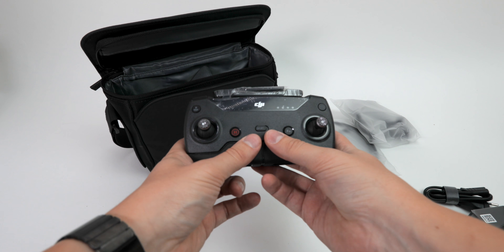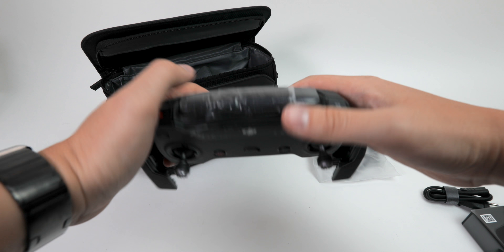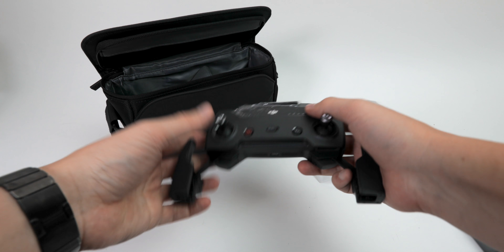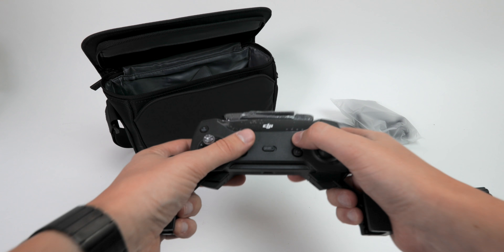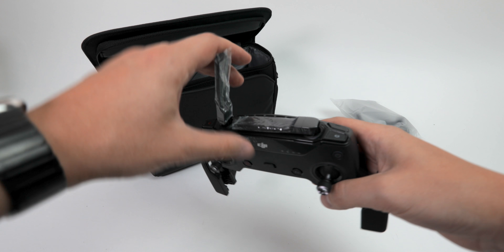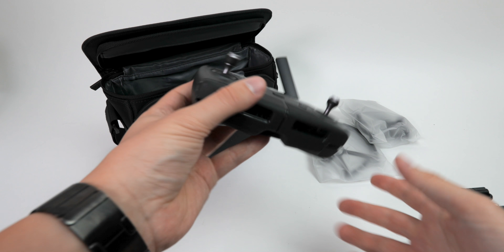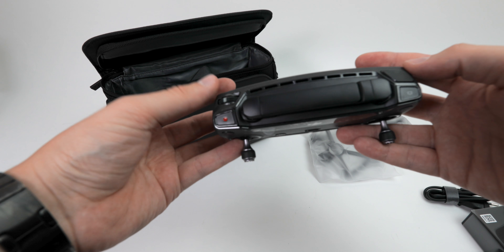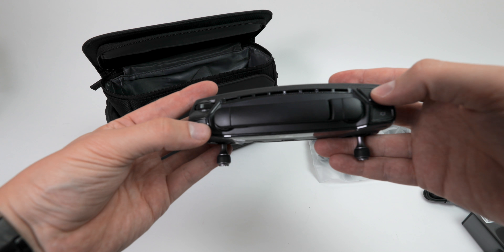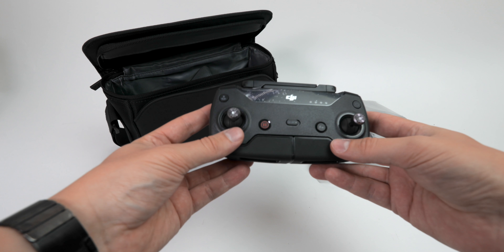Now let's get to the interesting part — the thing everybody was wondering about and waiting for: the new DJI controller for the Spark. From the dimensions it's pretty close to the one from the Mavic, but it's lighter — definitely not as heavy. You don't have the USB connection on the side. You just have one wheel on the left and they added a button on the right.